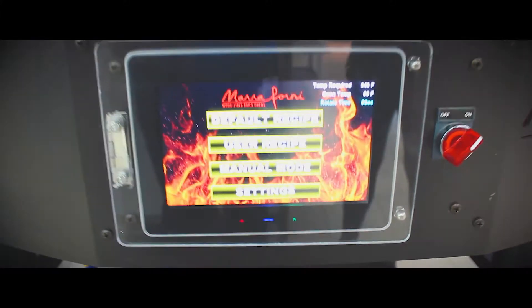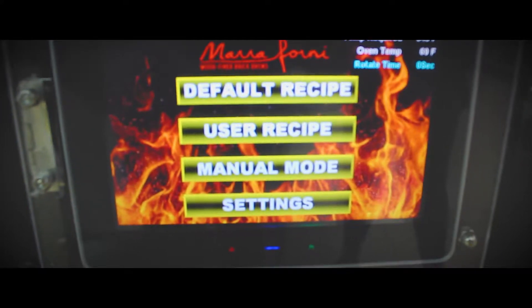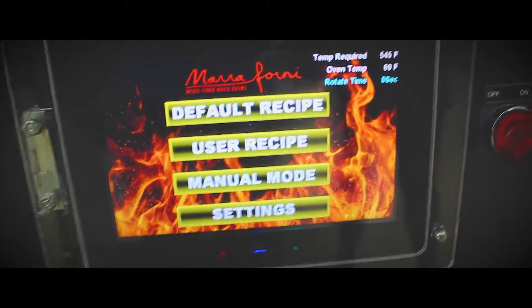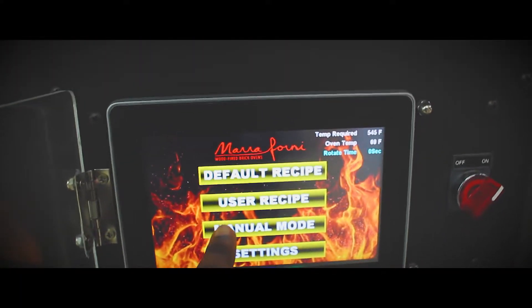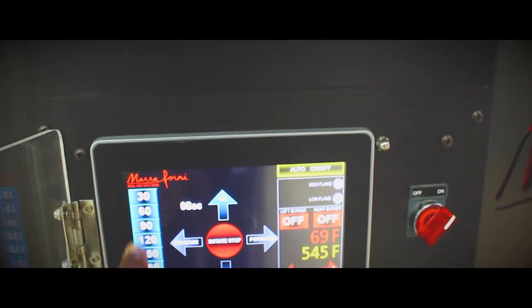Your starting page shows default recipe, user recipe, manual mode, and settings. Since this is going to be simple, you just want to go ahead and use manual mode. Open that door and press manual mode.